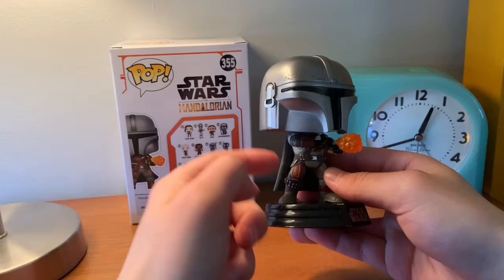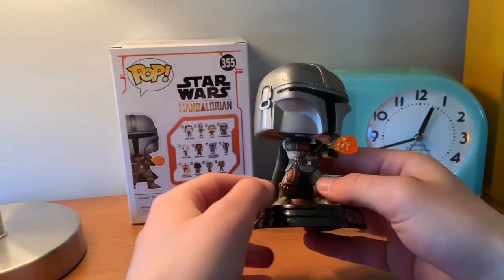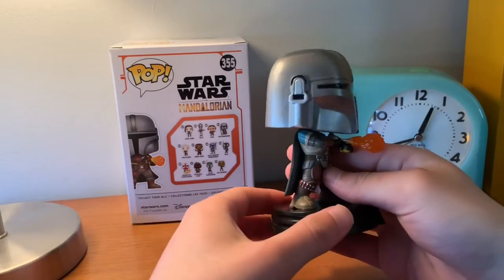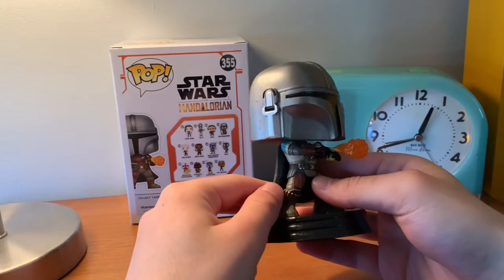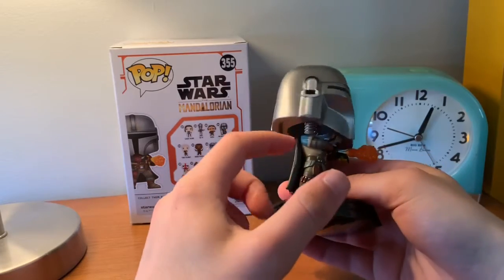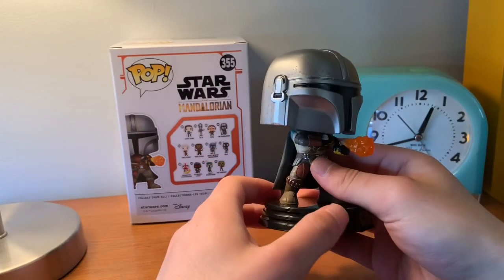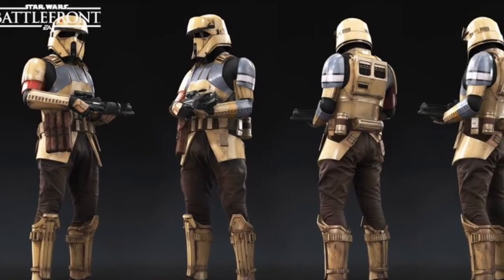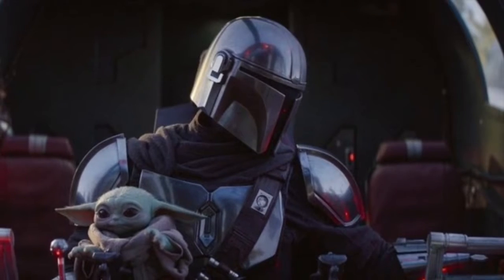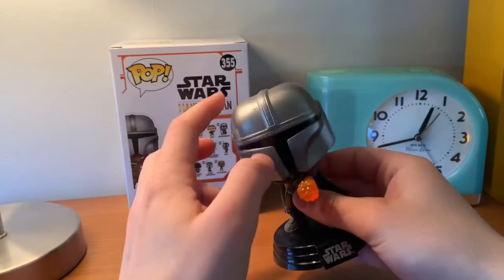Just about everything you can see on this figure is molded on and it's not just painted — just like that Shazam Pop I did a video about earlier. So there's a lot of different colors — a lot of different tans and browns, and a little bit of blue because this guy's armor is made from Scarab Trooper armor from before he gets his special Mandalorian armor. It's pretty awesome.